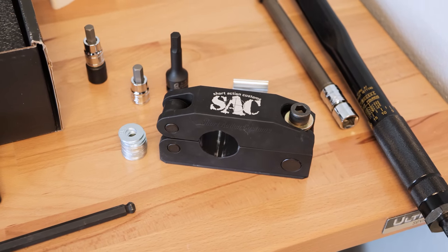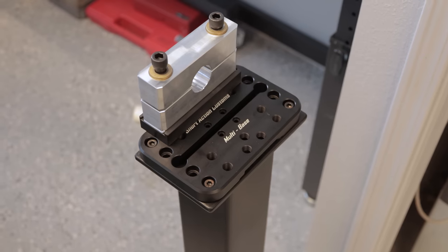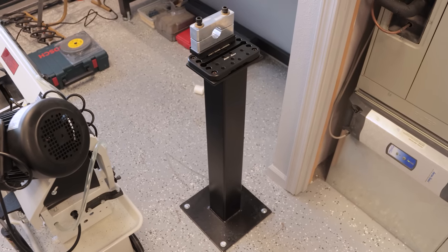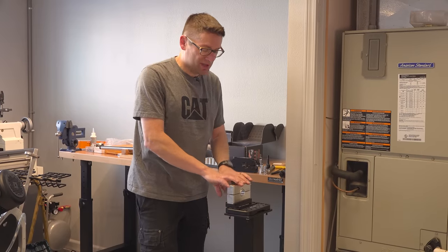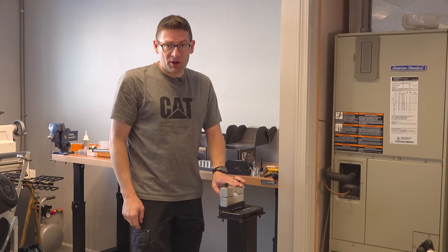You've also seen the Bravo barrel vice from Short Action Customs. Here I've got the multi-base, we've got the ARCA mount — this is the barrel vice stand from Short Action Customs. In this video I'm going to drill into the floor, bolt it down, and put this Bravo vice to use. I'm going to waste no time — start marking and drilling.